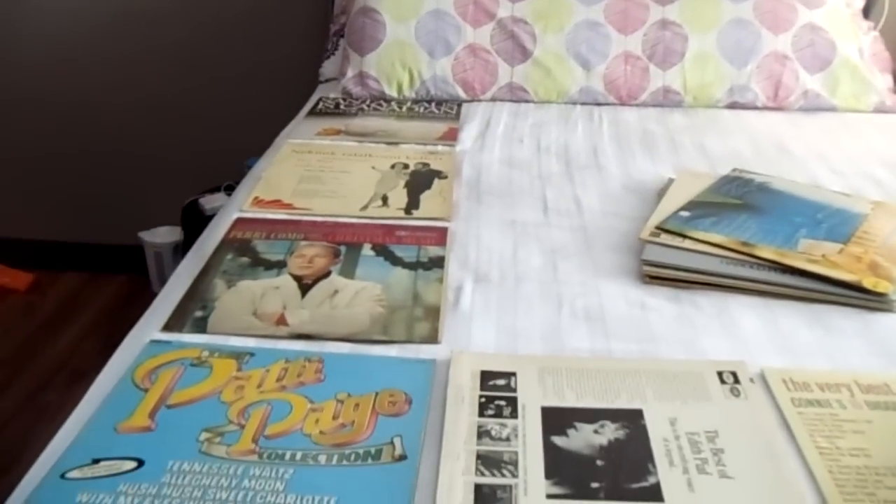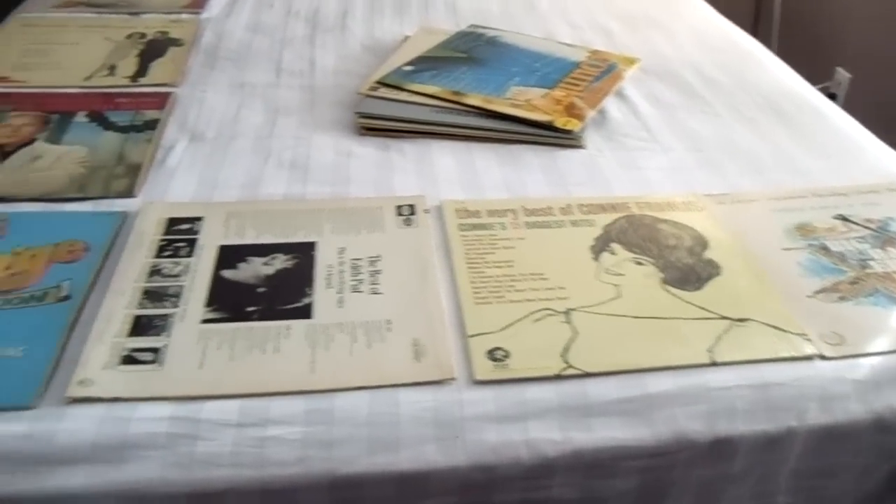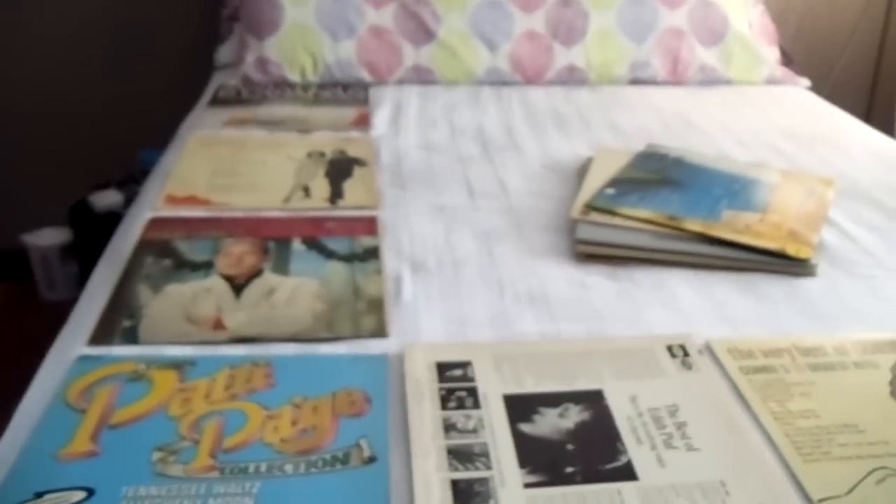I've decided to put my records above my bed as a focal point of the room, so I just laid out all the records on the bed to see how many I'm going to need. I'm going to need four by four — four columns and four rows of records.